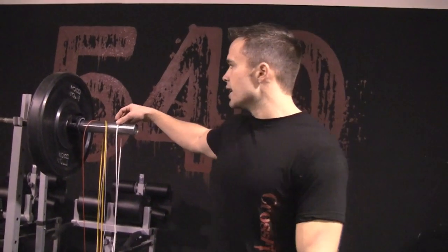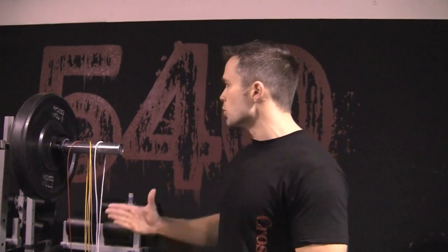Hey guys, so we've been getting a lot of questions at the gym about different ropes — how long should my rope be, what rope should I buy — so real quick we just want to come and go over the different types of ropes that are really popular right now and talk a little bit about rope sizing as well.